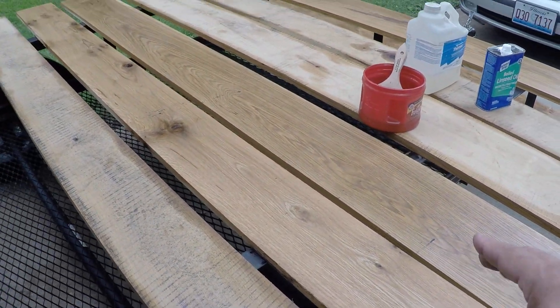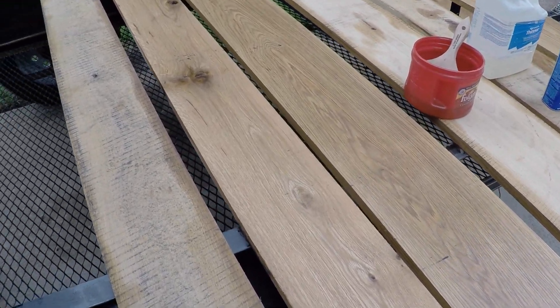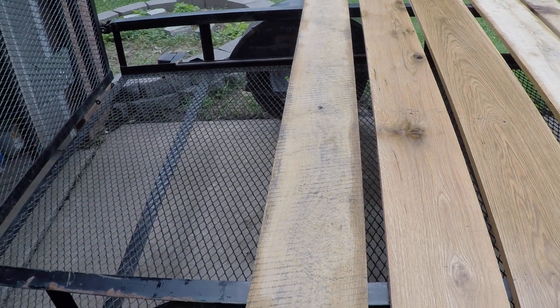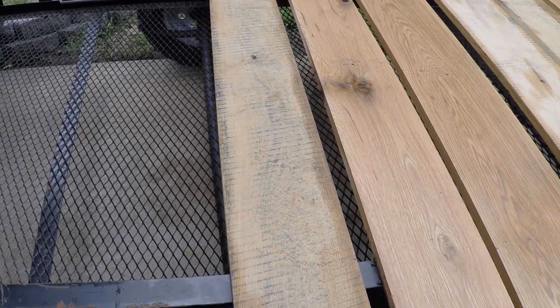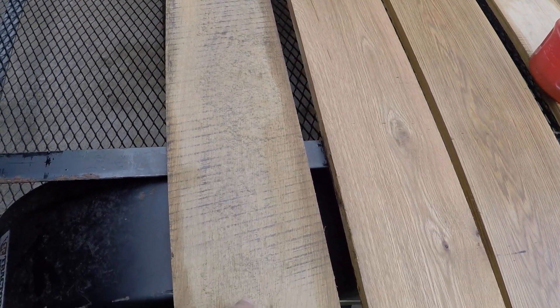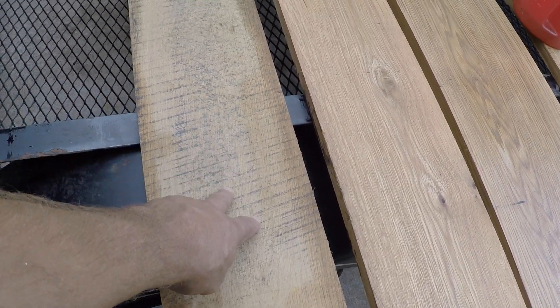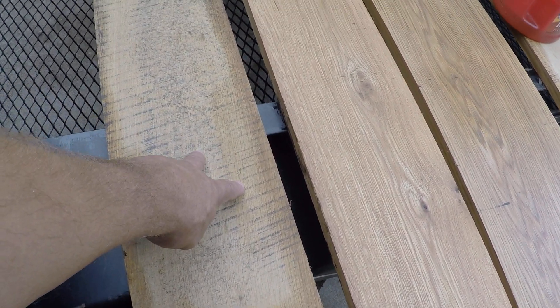I got a really good deal on this stuff because it wasn't all the exact same thickness, but what I did was run it through my planer and made them all the same. I did not want to lose the traction of the rough sawn, so I left this rough on one side and just planed down the other side.